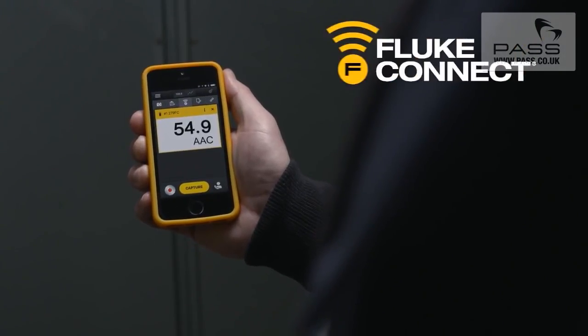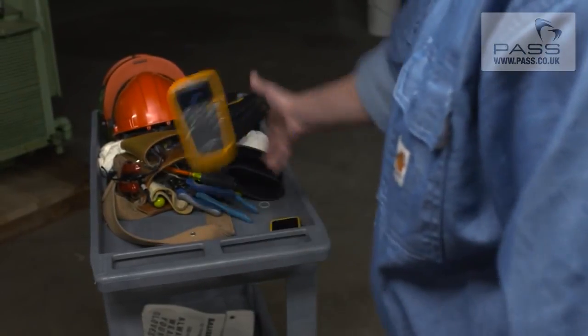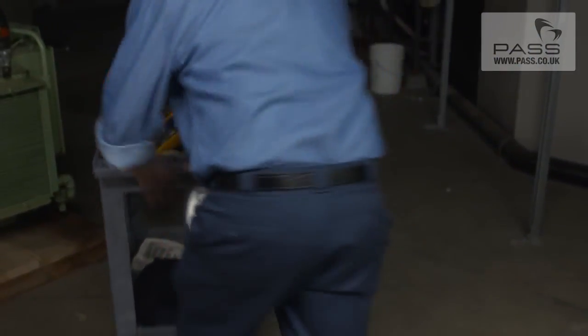Fluke Connect lets you include measurements and thermal images in reports to validate work is complete. And because the 279FC is made by Fluke, you know it's going to be rugged and reliable.